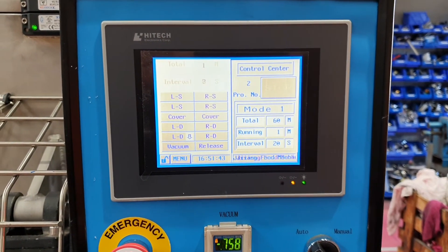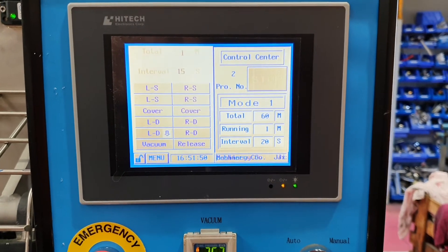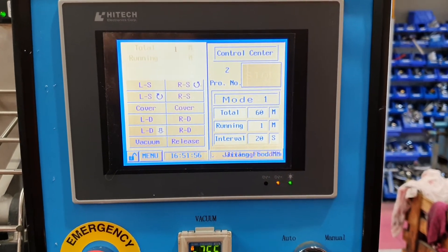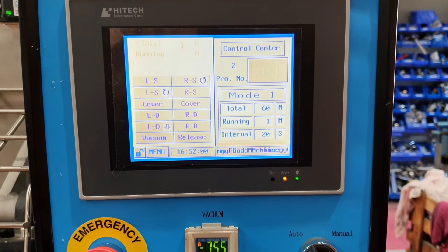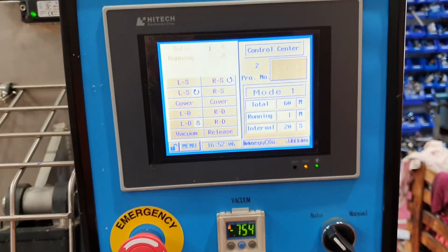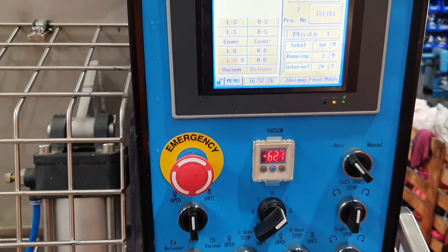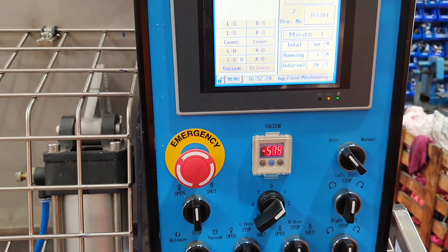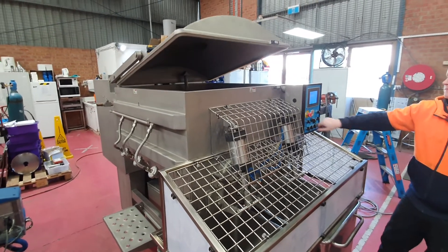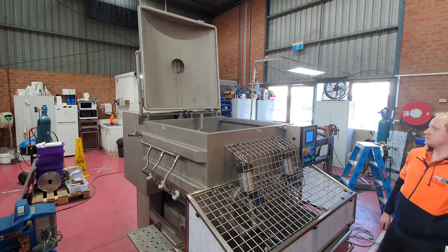Now it's intervalting for 20 seconds. And now it's running in the opposite direction of what it was, and it will do that for 60 minutes. Stop it — and it stops. All right, let's do it.